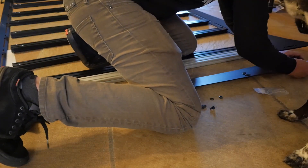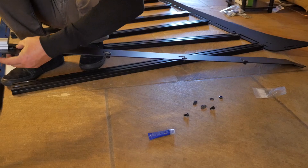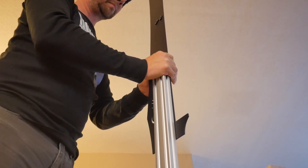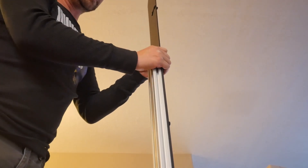Now that you have all the hardware installed into the fairing, let's attach it to the T-slot bar. Lining up the T-slot hardware can be a bit of a challenge as well, but once you get it, it's pretty easy. Just line each set up and push down onto the fairing until it's flush on both sides, and you're good to go.